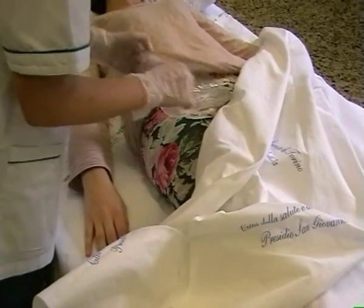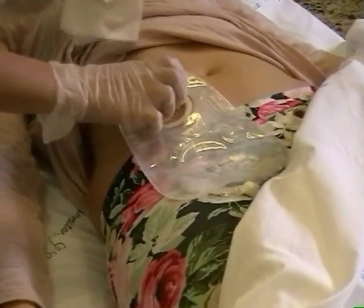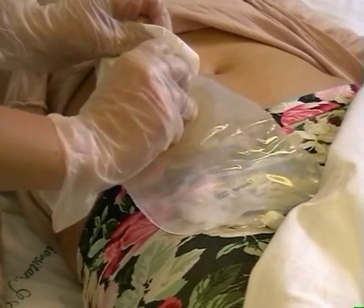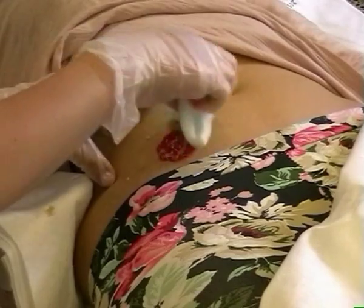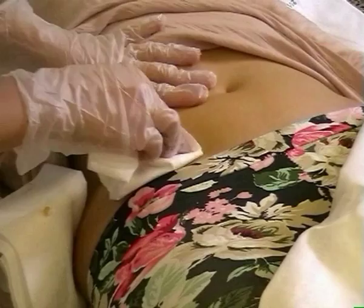L'infermiere scopre il paziente, toglie placca e sacchetto con delicatezza procedendo dall'alto verso il basso, deterge lo stoma e la cute peristomale procedendo dall'esterno verso l'interno, e asciuga stoma e pelle peristomale con un panno di carta morbido.